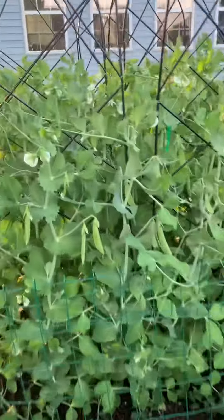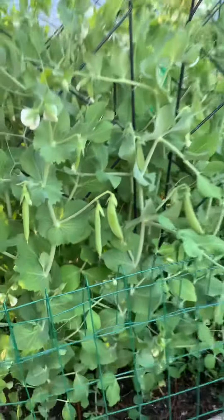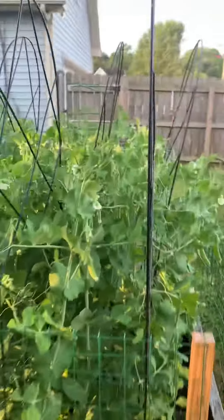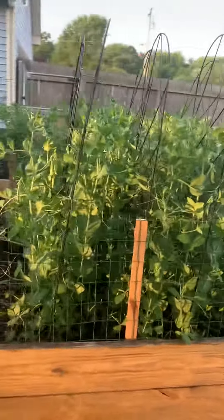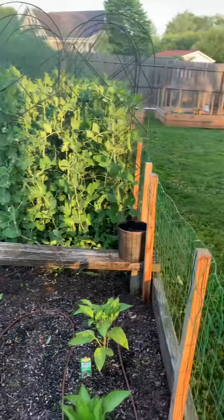Here are the sugar snap peas. I think by this afternoon or tomorrow they'll be ready to eat — we want them to get a little bit more plump. I'll back up so you can see how tall they are. So exciting, they're beautiful!